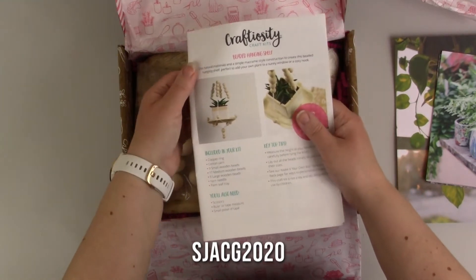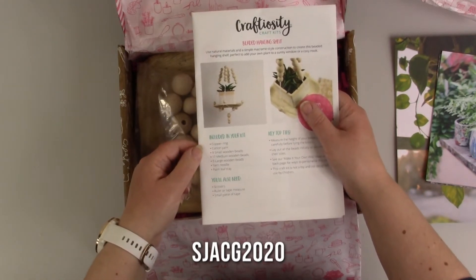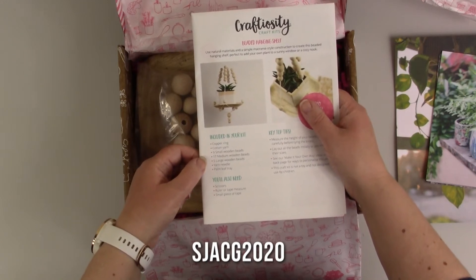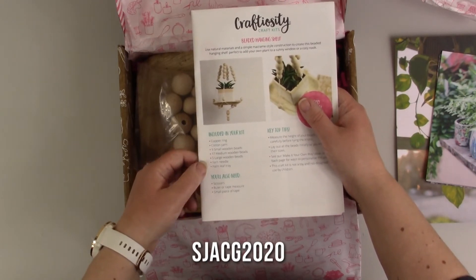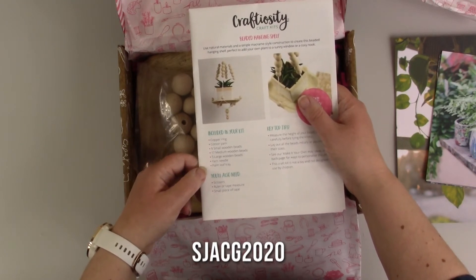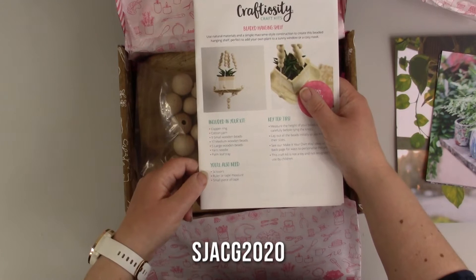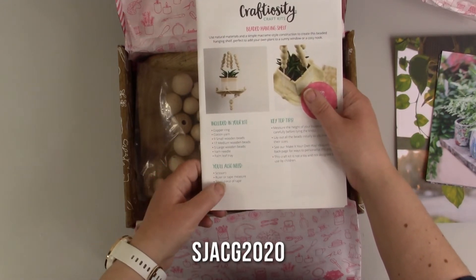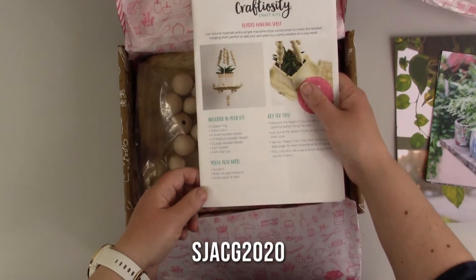So this is our instructions. We're making a beaded hanging shaft. We should have a copper ring, cotton yarn, nine small wooden beads, seventeen medium wooden beads, five large wooden beads, a yarn needle, and a palm leaf tray. You'll also need scissors, a tape measure, and a small piece of tape.